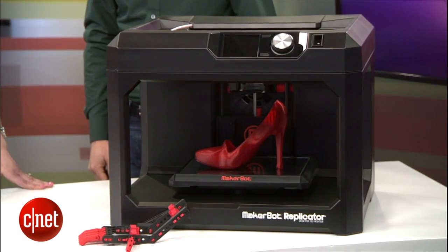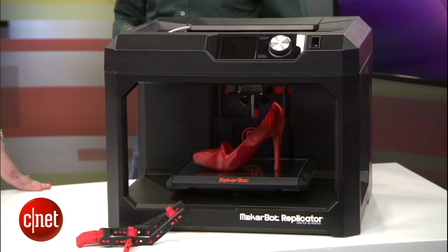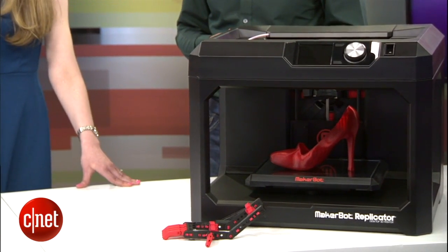All of the machines we're presenting have a camera on the inside of them — that's a new feature. Previously you didn't have those, so you can actually keep an eye on what you're printing. You can go get a cup of tea and it'll send you a message when your 3D model is done. And that makes it easy to share on social networks like Thingiverse, Twitter, and Facebook.